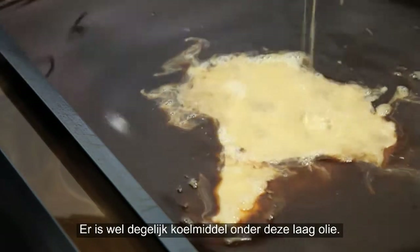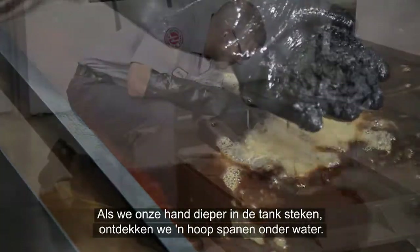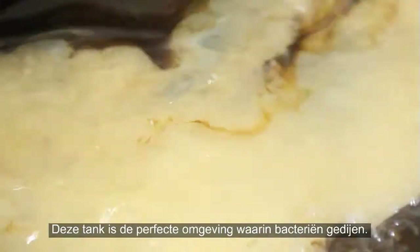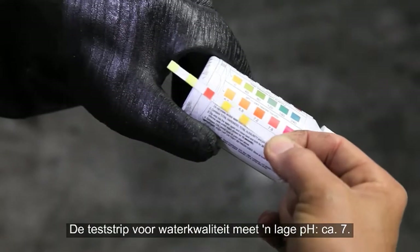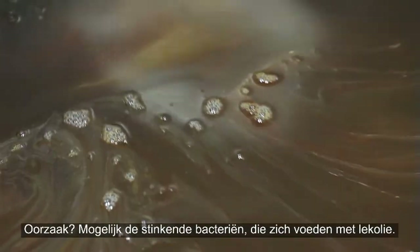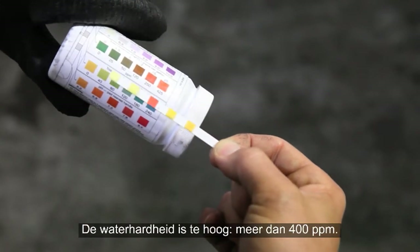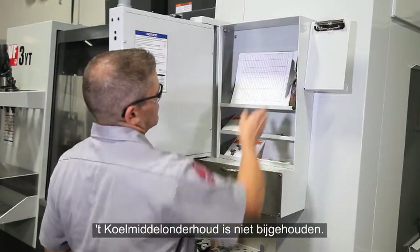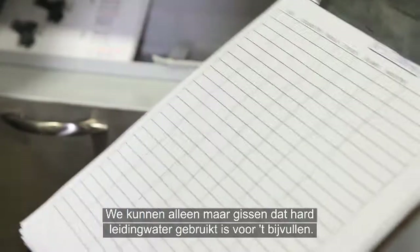When we reach down to the bottom of the tank, we find an underwater mountain range of chips. This tank is supplying the perfect environment for bacteria to thrive. Our water quality test strip shows a low pH around 7, probably because of the stinky bacteria feeding on the tramp oil. Water hardness is also too high at over 400 parts per million. No one filled out the coolant log, so we can only guess that this coolant has been topped up using hard tap water.